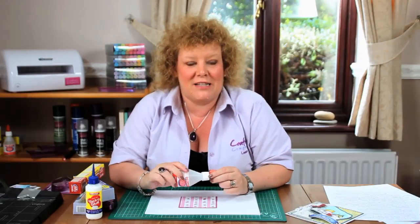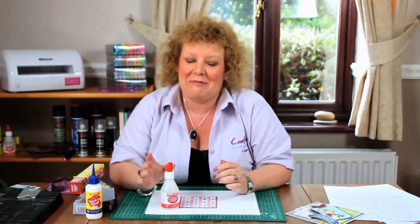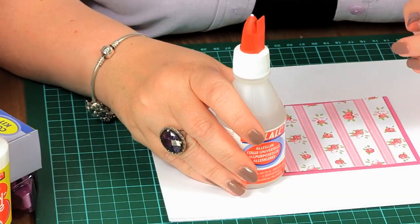Hello, I'm Leanne from Crafters Companion and I'm going to take a couple of minutes to talk to you about what I believe, in my opinion, is the very best glue in the world. I absolutely adore Kalal all-purpose glue and those of you who've seen me on Create and Craft and Idea World will know that I can wax lyrical about this for many, many minutes. I really do love it.